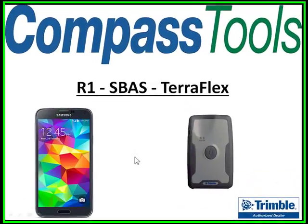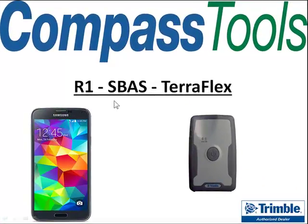Welcome to a short recording from Compass Tools, where we'll show you how to turn on a real-time correction like SBAS inside a TeraFlex when using the R1 GNSS receiver. I'm going to use the Samsung Galaxy S3 for this, but the workflow should be similar on other devices.